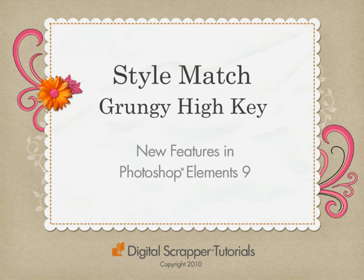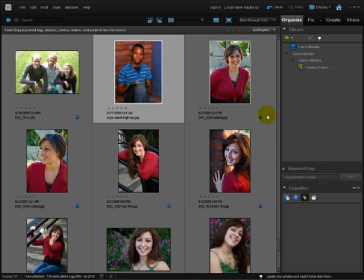Welcome to Digital Scrapper Tutorials. I'm Linda Sadgast with a lesson on one of the cool new features of Photoshop Elements 9, Style Match. We're going to take an ordinary digital photo and turn it into a grungy, high-key photo.